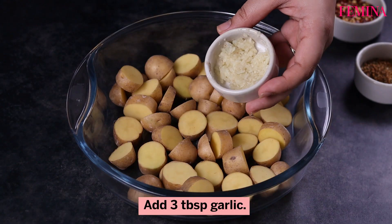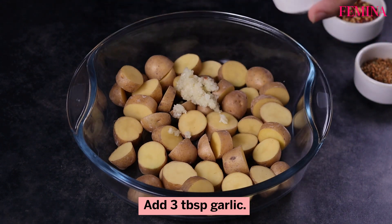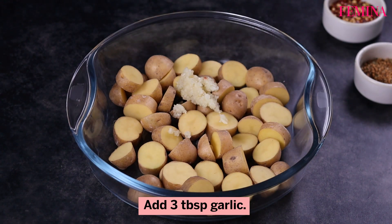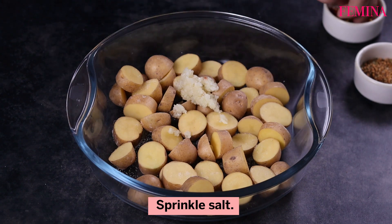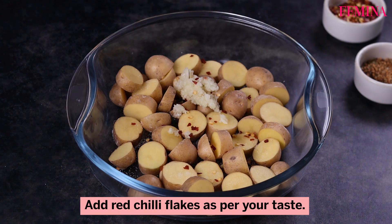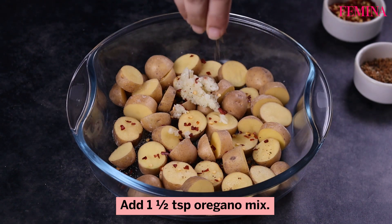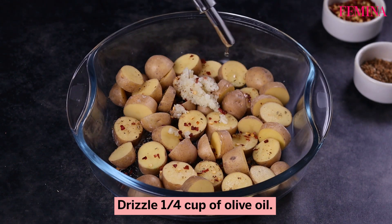Then add 3 tablespoons of garlic. Sprinkle some salt. Add red chili flakes as per your taste, and 1½ teaspoon oregano mix. Drizzle ¼ cup of olive oil.